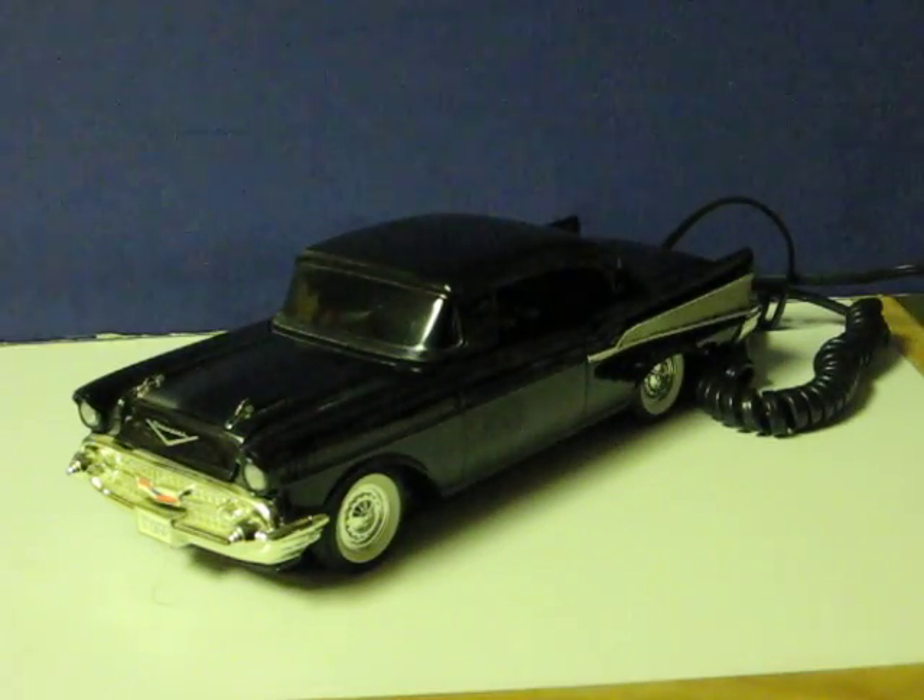Ok, you can see it takes incoming calls just fine.